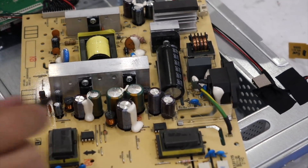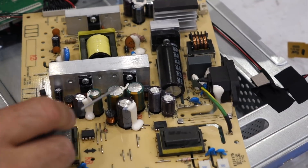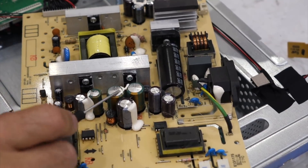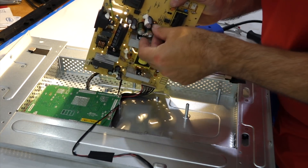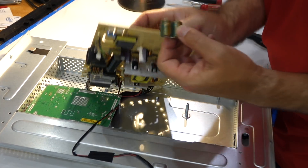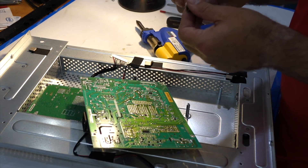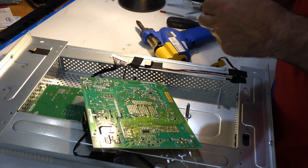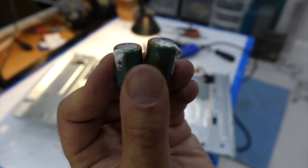Right away you can see a problem: the bulging. This one, this one, this one — the three green ones. These fellows are at 1000 microfarads, 25 volts. Those ones in the cluster are super extra bulgy.